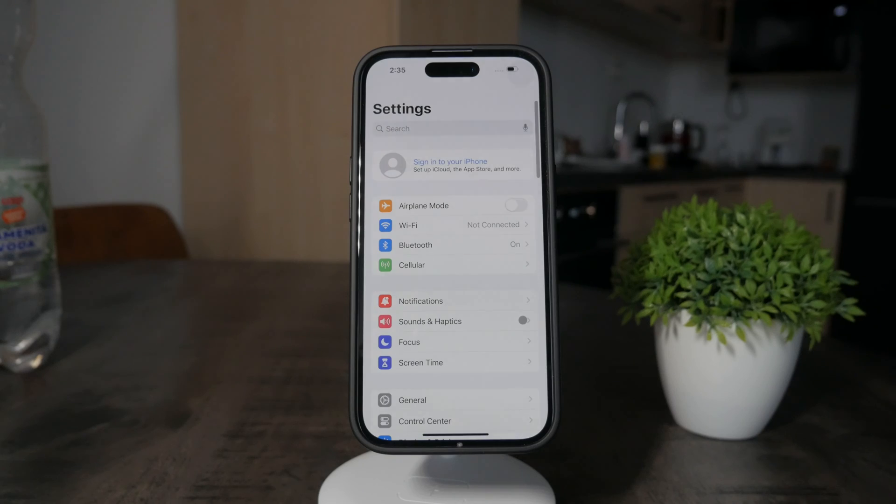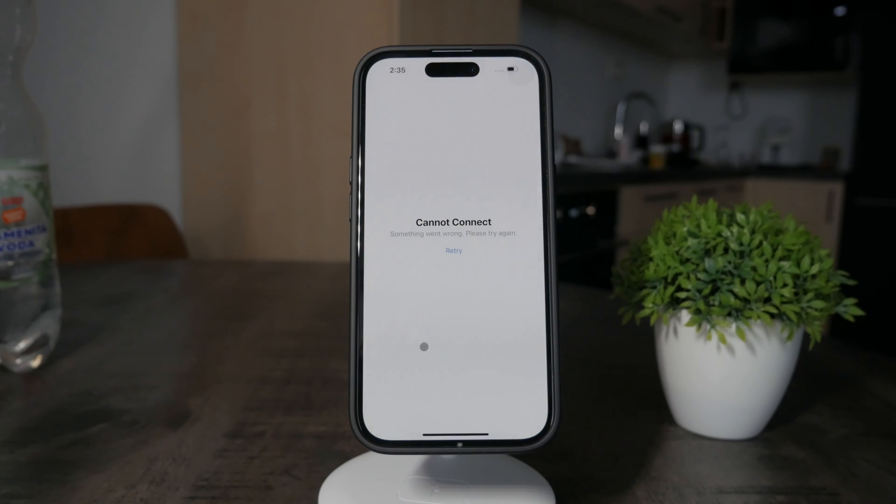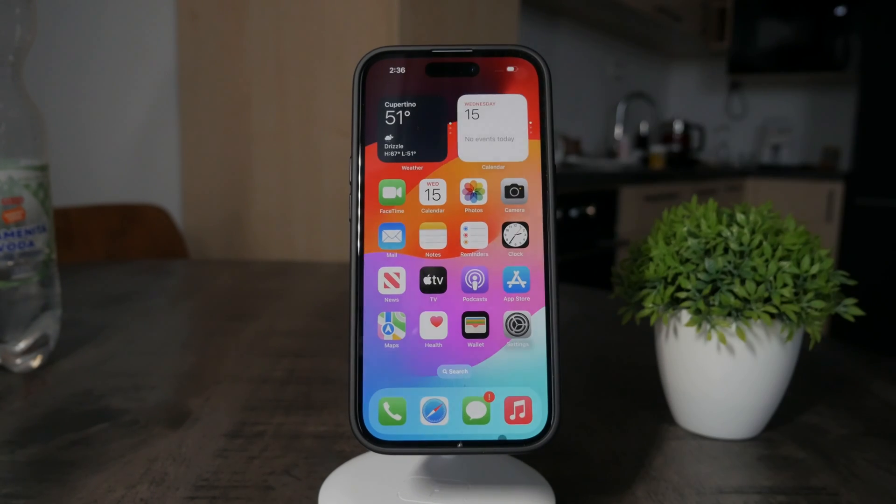Before we wrap up, I want to show you the Foxtech educational platform, which you can join for free — linked down below in the description. There are so many different things about your iPhone there, like the full iPhone setup guide and other in-depth guides. If you're just starting to use the iPhone and don't know how to use the entire thing, you can watch those videos on the educational platform and get to know your iPhone much more. All of that for free — check it out, link down below in the description.